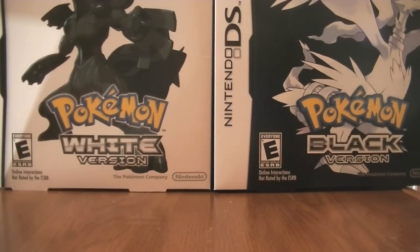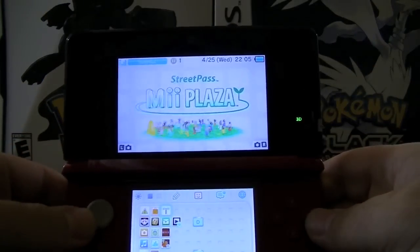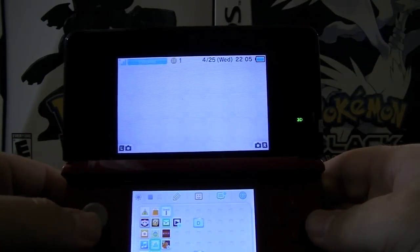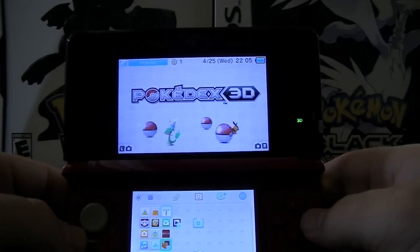Hey gang, Jack O'Lair here. Just doing kind of an instructional on something that I found really cool with the 3DS. And here it is — we've got my sons here. And what we're going to do is we're going to go to the Pokémon Pokédex 3D.